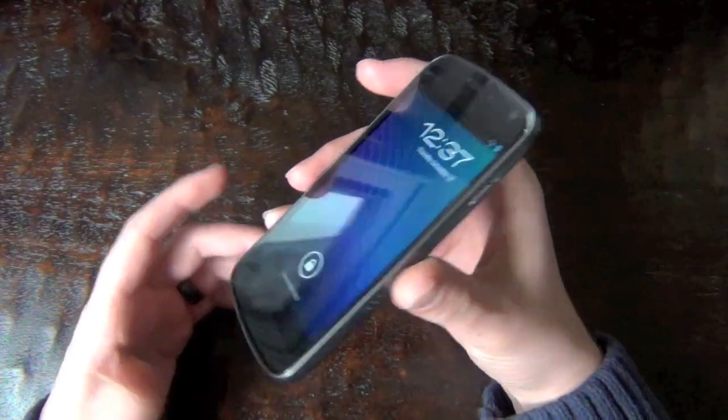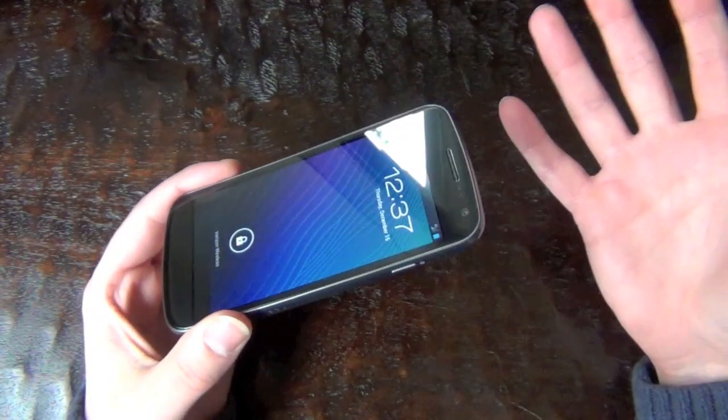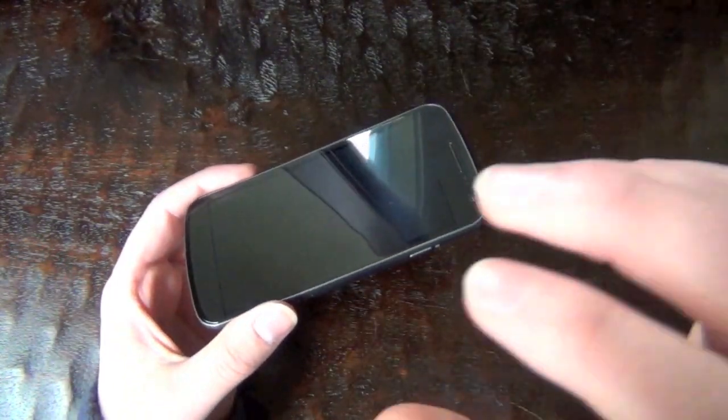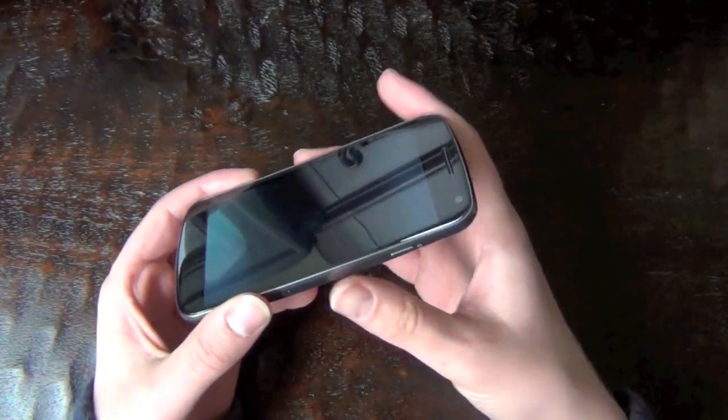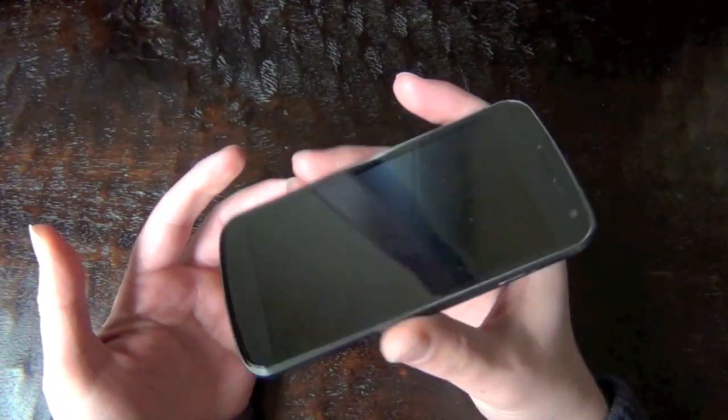Hi guys, so one of the features that comes with Ice Cream Sandwich that we've all been waiting for — and we wish was included in Android from the beginning — is screenshots. Phone makers like Samsung have actually built in screenshot capabilities into other phones, but Ice Cream Sandwich actually has it built in natively.